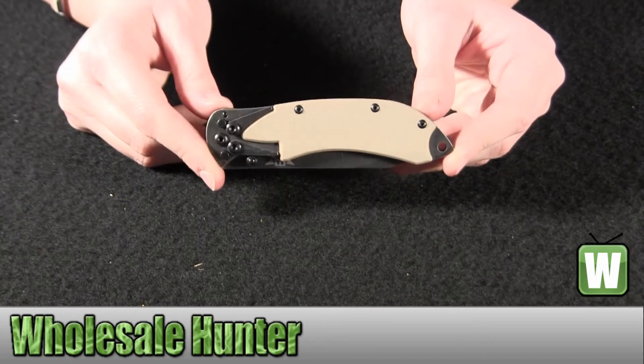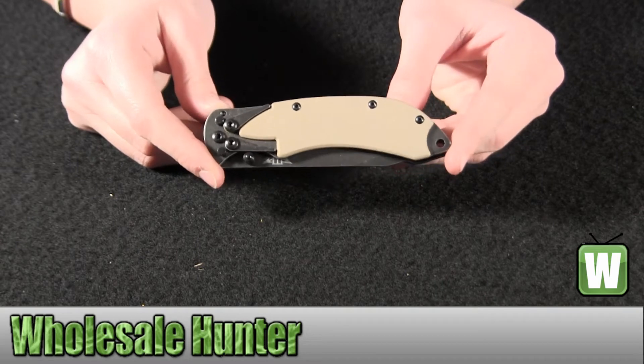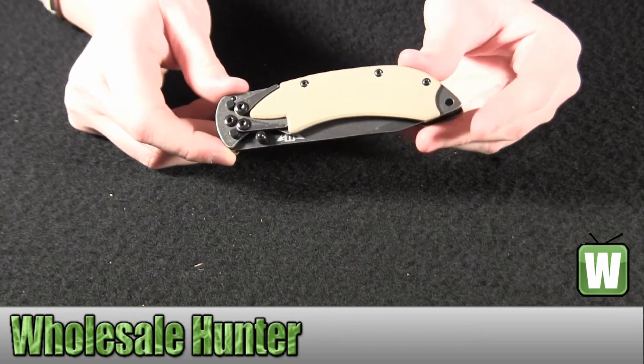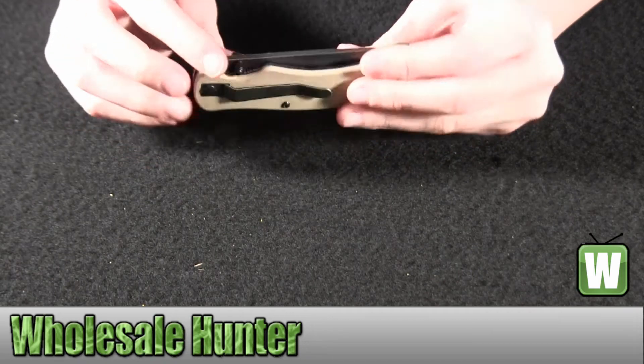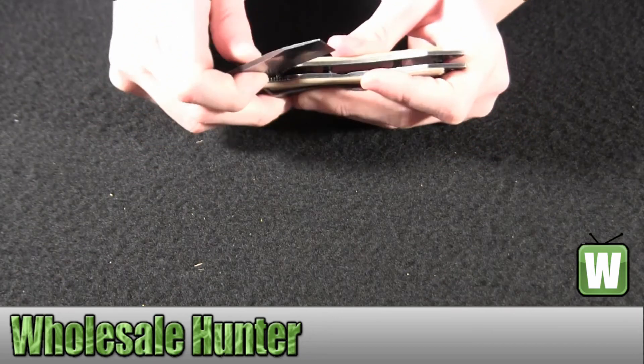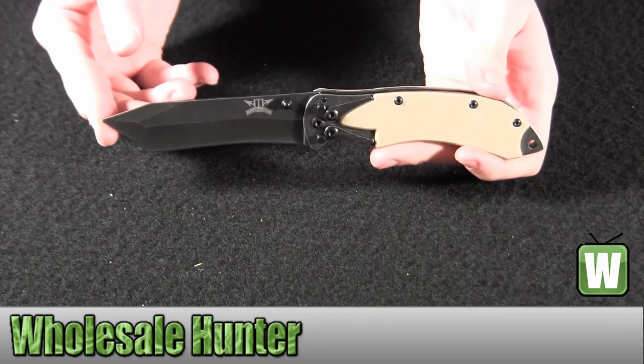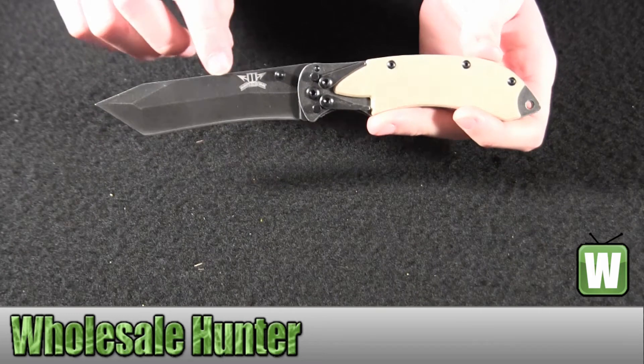It's got a Blackstone coating. It's Desert G10. It's got a lanyard hole right here. On either side, it has your flip-out finger guards. Got the Hawk Knife emblem right here.